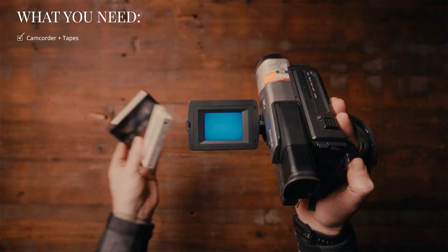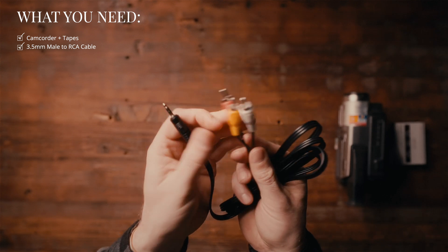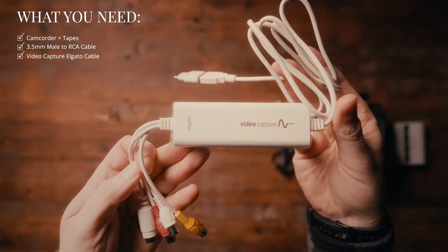The very first thing you're going to need obviously is a camcorder and some 8mm tapes. Next up we're going to need a 3.5mm male to RCA cable. These cables typically come with camcorders, but just in case you don't have any of these accessories, I will link everything in the description below. Next you're going to need this video capture cable from Elgato, and a laptop or PC.